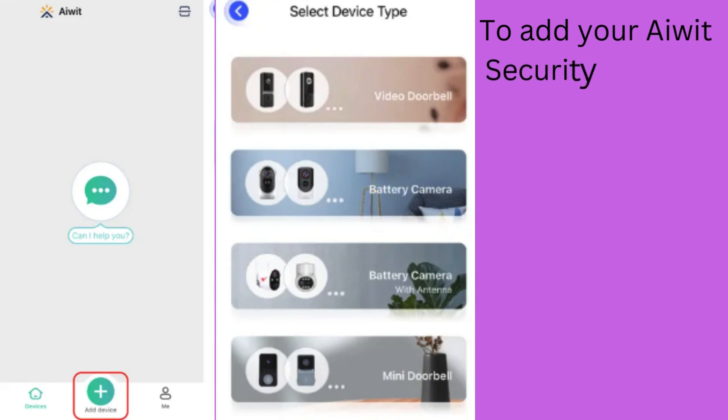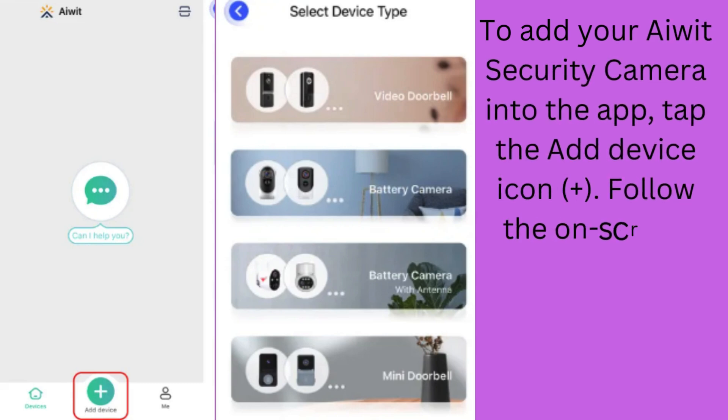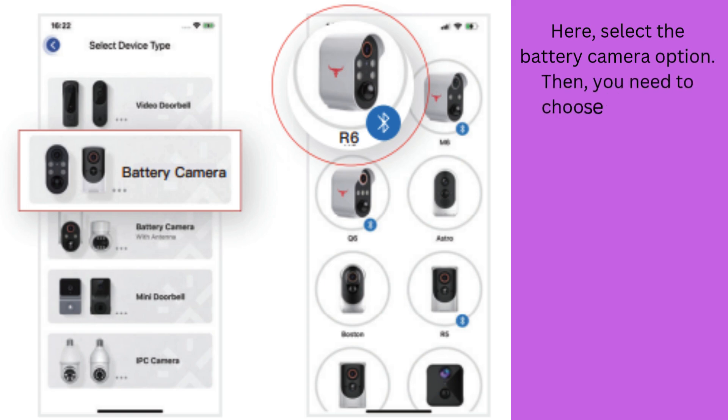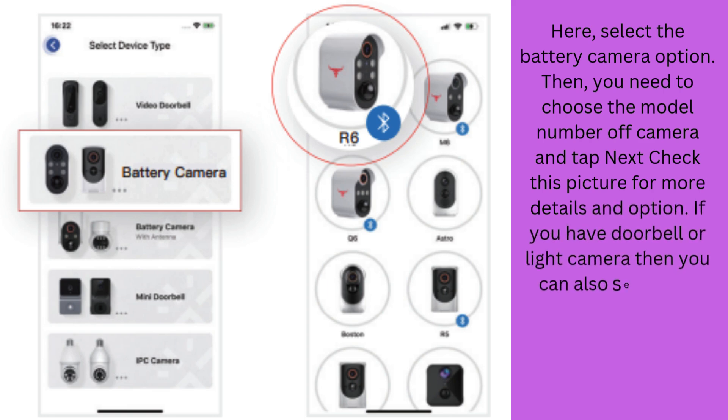To add your AWID Security Camera into the app, tap the Add Device icon, which is indicated with a plus sign. Follow the on-screen instructions to connect the AWID Wireless Camera. Select the Battery Camera option, then choose the model number of the camera and tap Next. Check the picture shown for more details. If you have a doorbell or light camera, you can also select those given options.